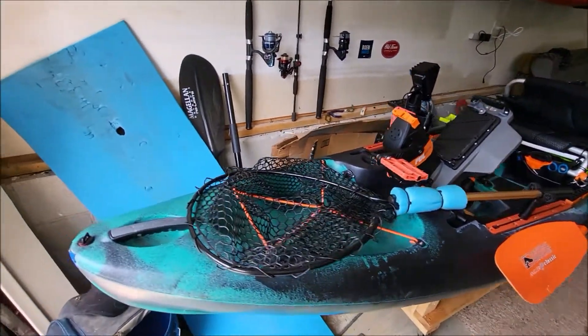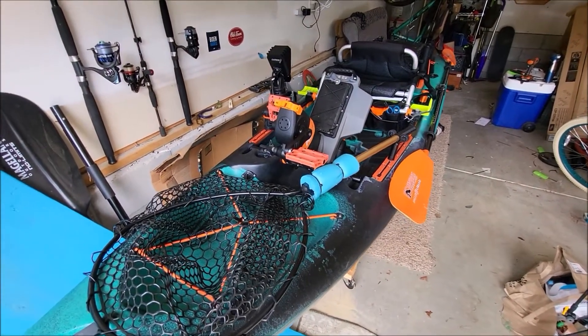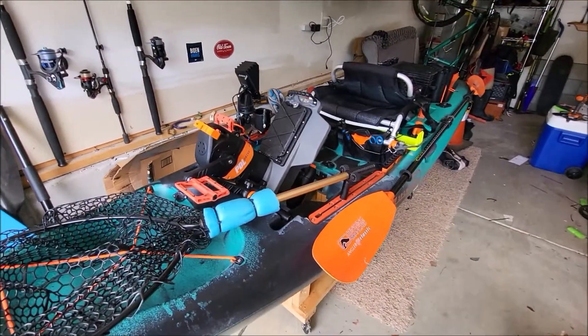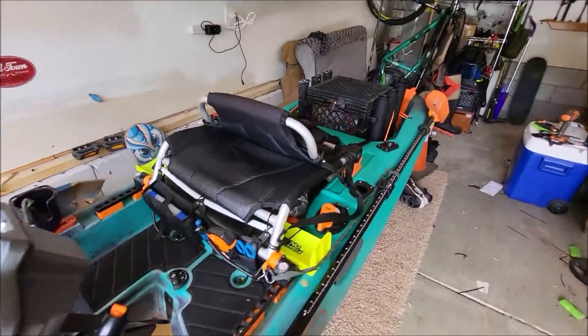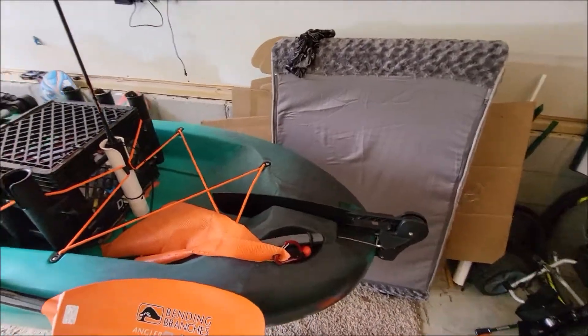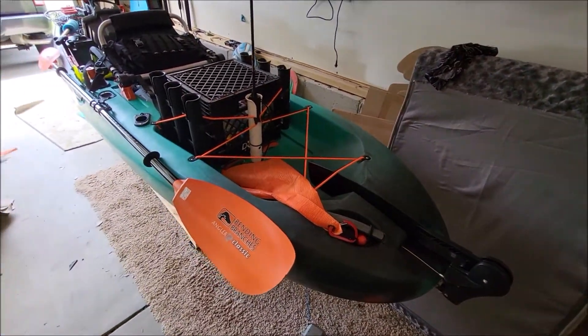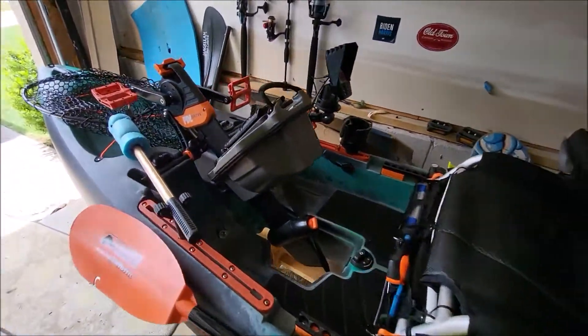Just wanted to do a quick update on my Salty — a couple of new things that I've done, a couple of thoughts, and how I'm feeling about it after a couple of months now. First off, it's been awesome. It's a great boat and I'm getting more and more comfortable with it.